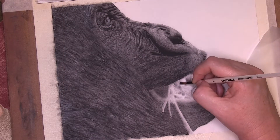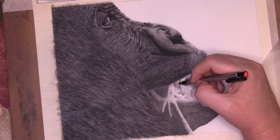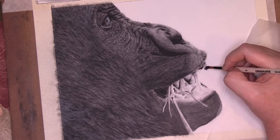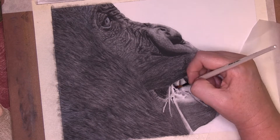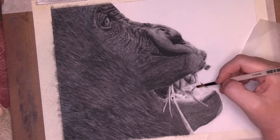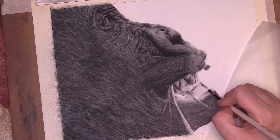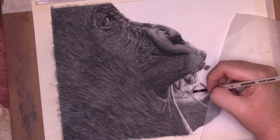I moved on to the mouth using the same methods, paying attention to the highlights and shaded areas. I used my Tombow Mono eraser to pull out the brightest highlights and give the portions of the mouth a bit of a wet appearance, always softening and blending with the paintbrush.